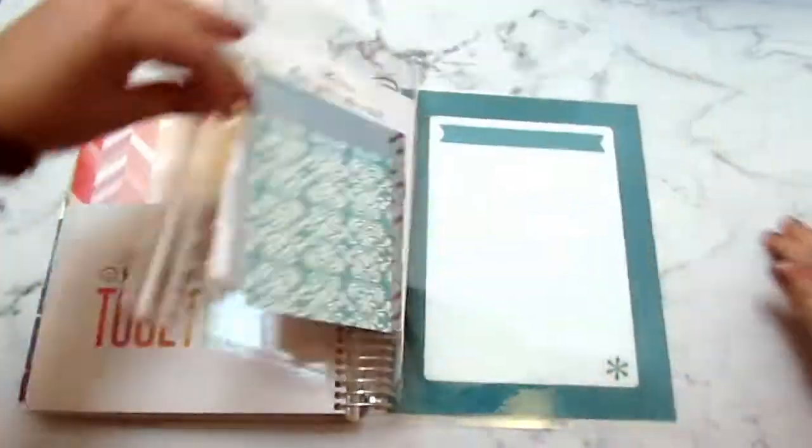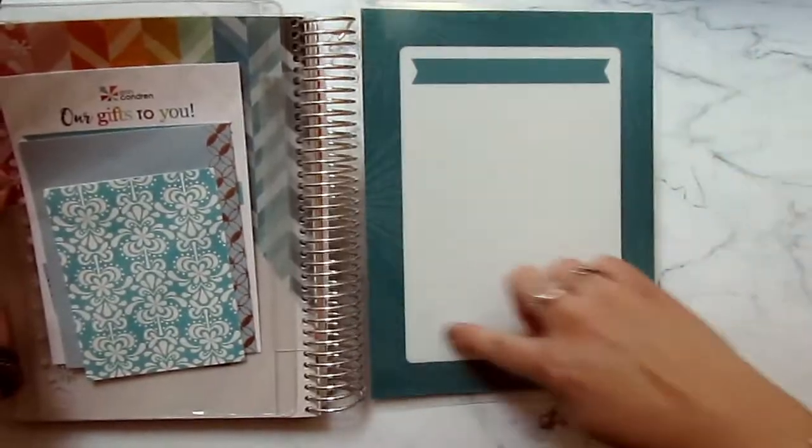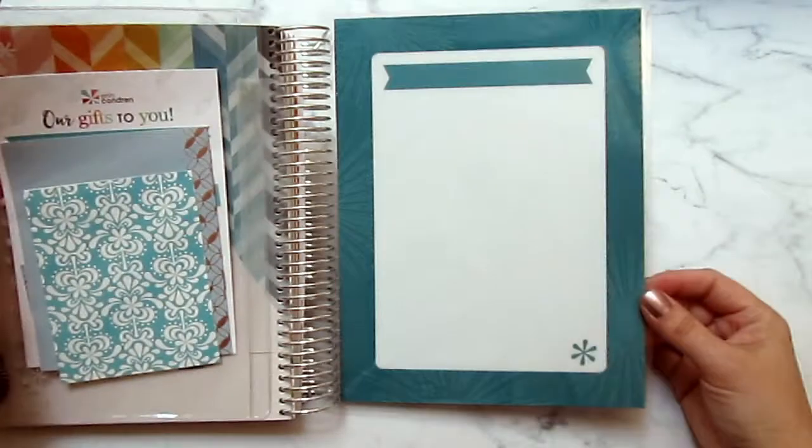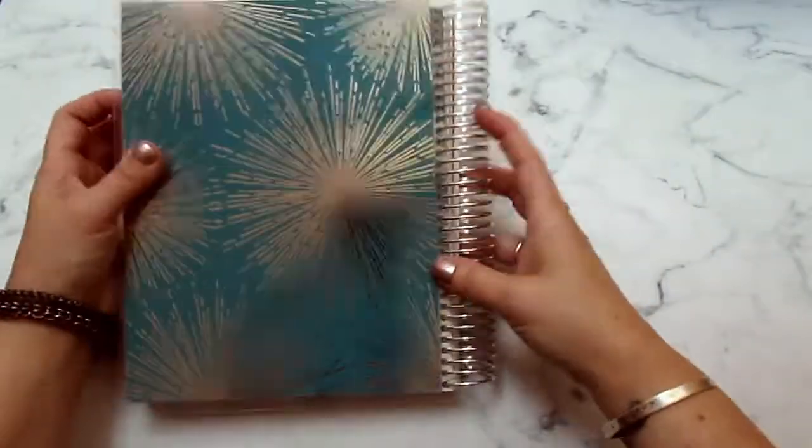And the last page is just a blank little dashboard type thing that you can use your dry or wet erase on. And that's it, guys!